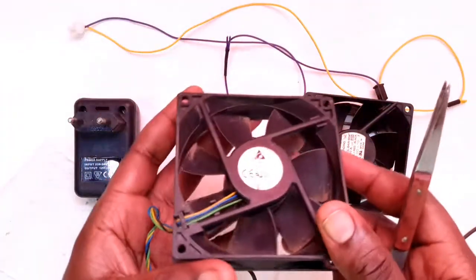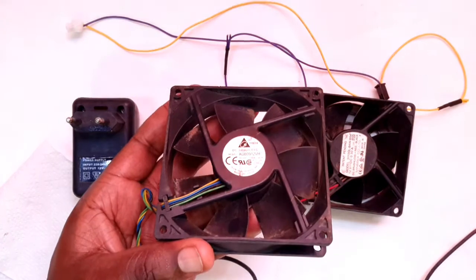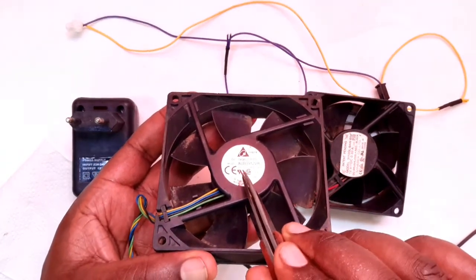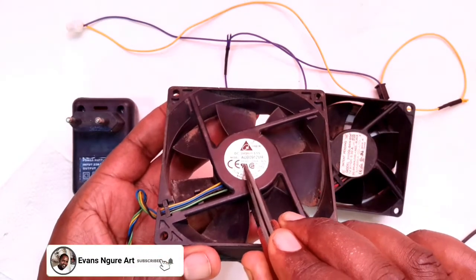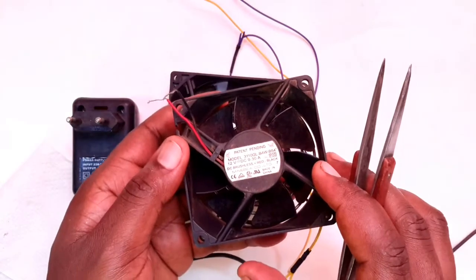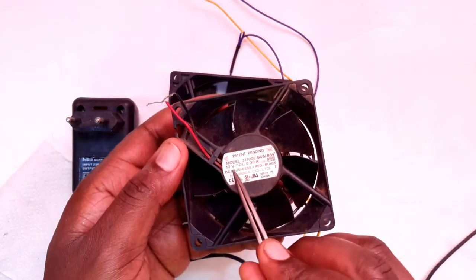The first step is to identify the voltage on your fan. Somewhere on it you'll see the voltage — this one has DC 12 volts, and this other one also has DC 12 volts.